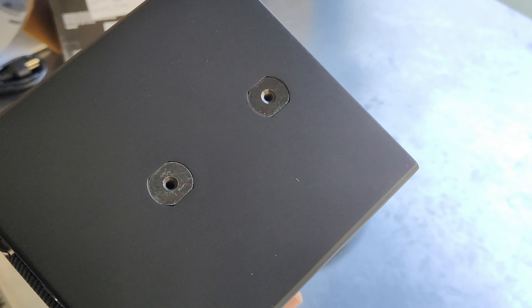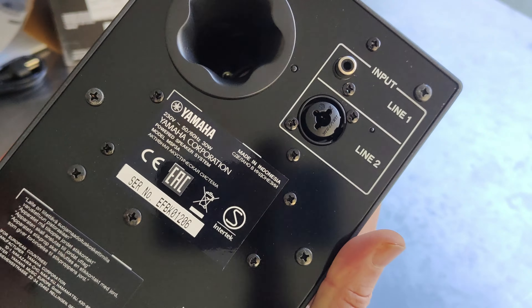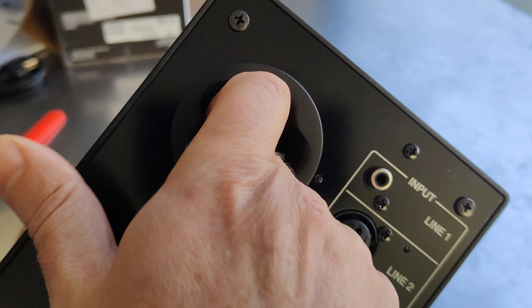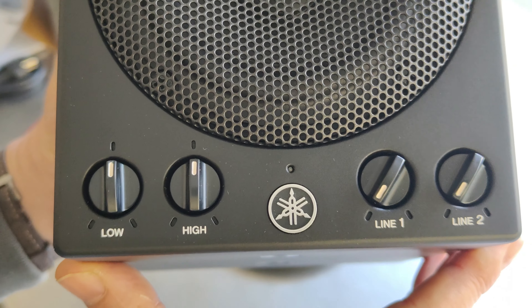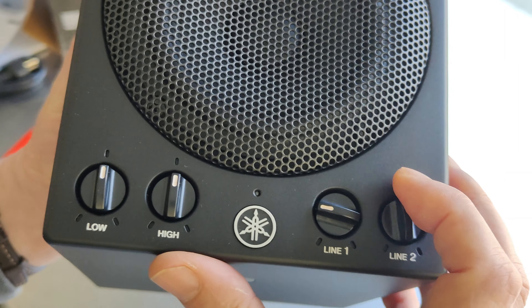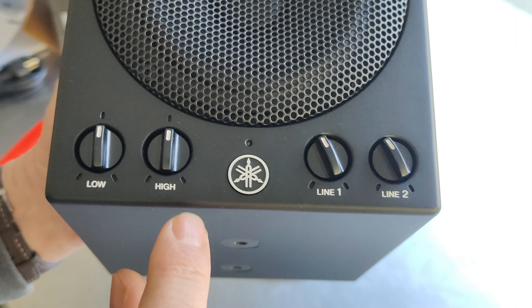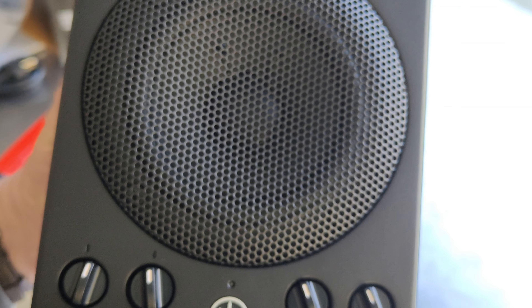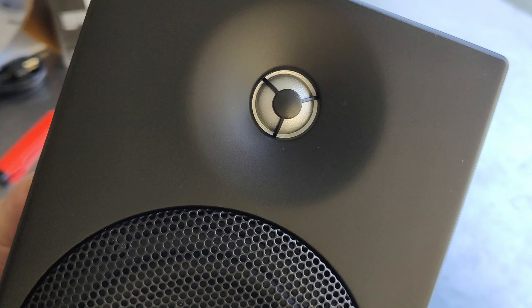Underneath there are holes to install brackets or a stand. This is the back of the speaker — we have the port here. For input we have a line input. The adjustments are on the front: we have level controls for line one and line two for the two inputs, and then high and low tone controls to shape the sound according to our preferences.